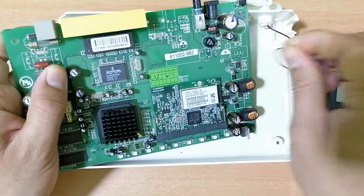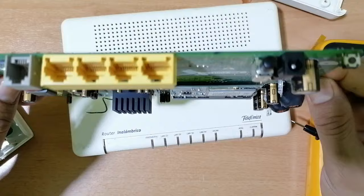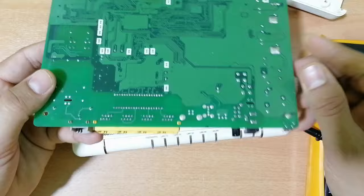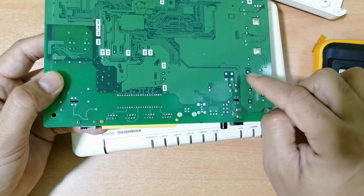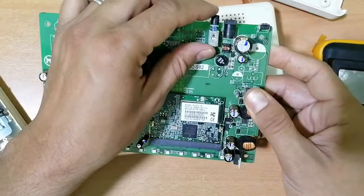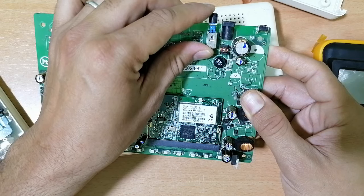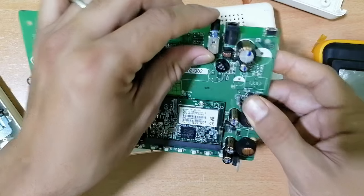Let's remove this antenna cable. Now this is good — we can test these components. The card seems good. You should always check the soldering state — is it good or not? Here we have the button. Sometimes this button is not working. Let's begin with the button — how can we check whether this button is good or not?